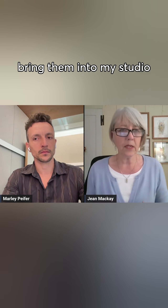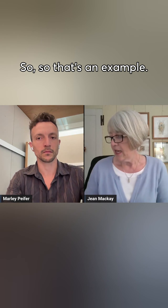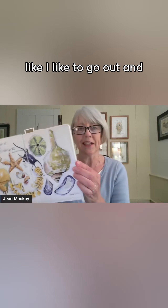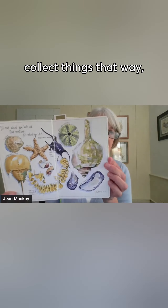Sometimes I collect them and bring them into my studio because I want to look more carefully. Are there certain things you need to do to identify mushrooms? So that's an example. Another page is sort of beach stuff — like I like to go out and see what's happening on the beach, collect things that way, and then build a page around what I find.